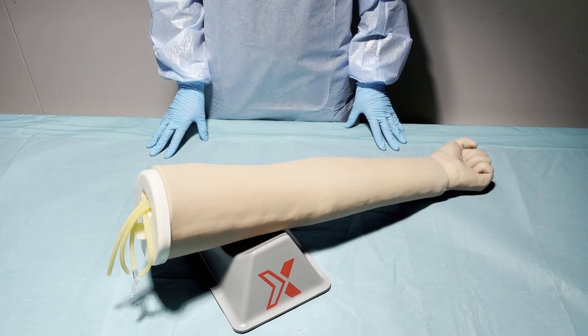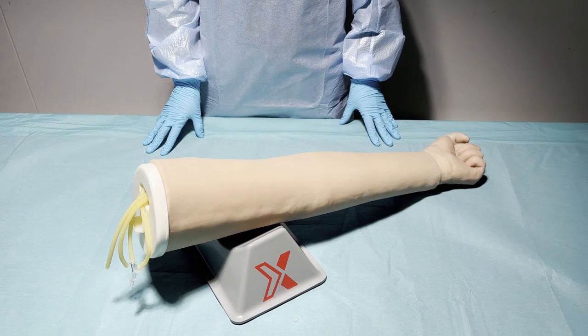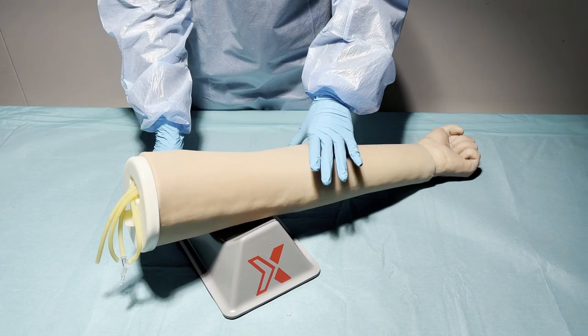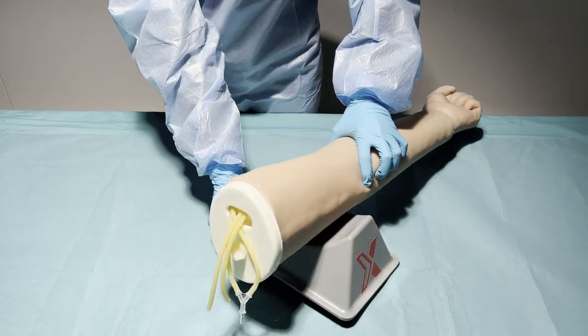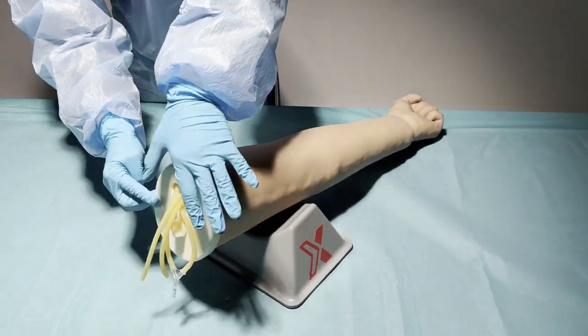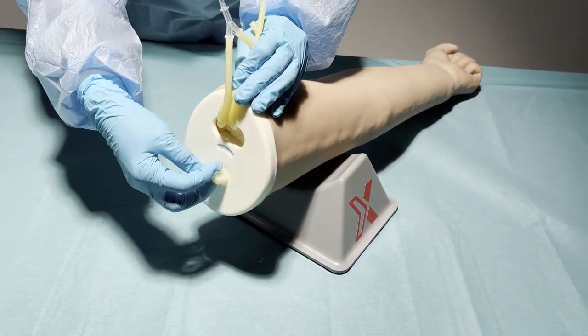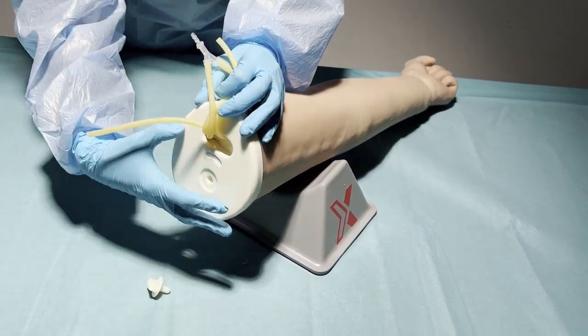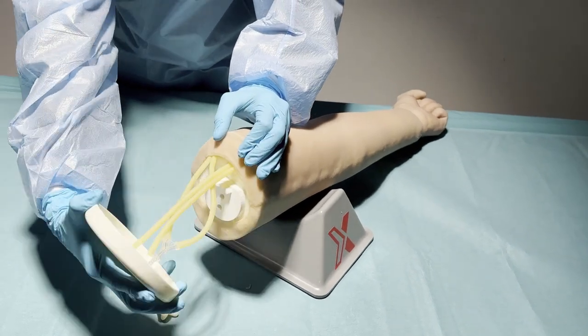Now we are going to show you how to replace the skin and veins of the Medical X IV arm. First we have to remove the white plate at the end of the arm. There is a screw that we can use to unscrew the plate. Put the screw down and then remove the plate gently.